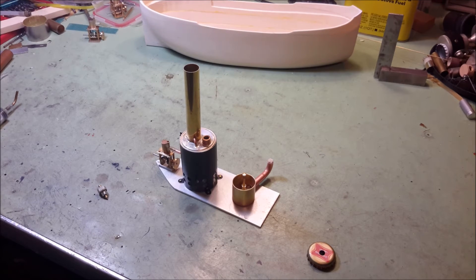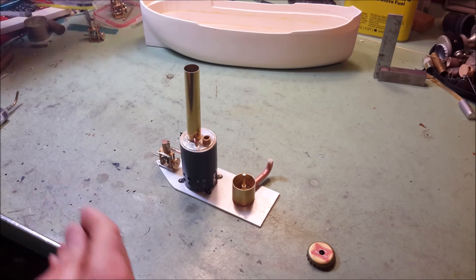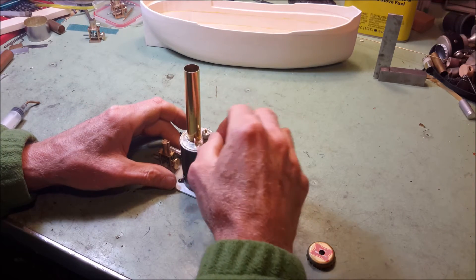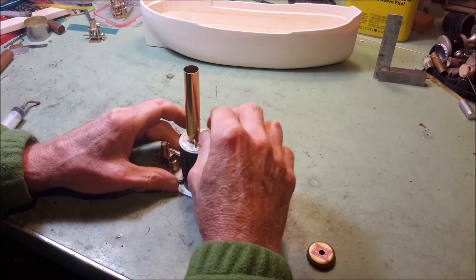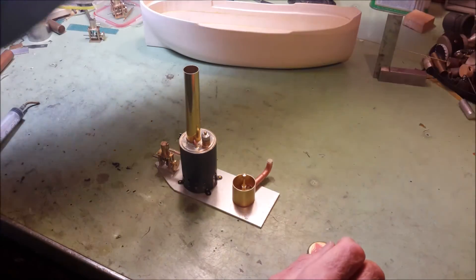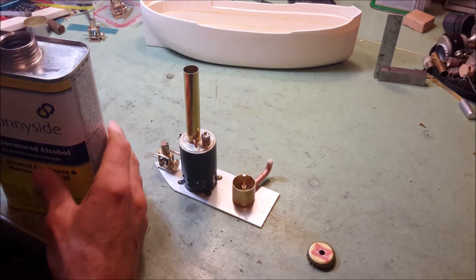There's not too many of them left in existence. But they're an awful cute little boat.